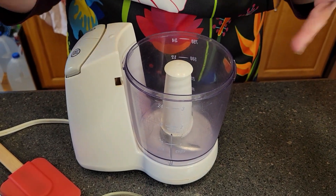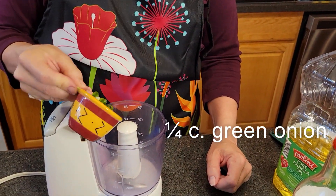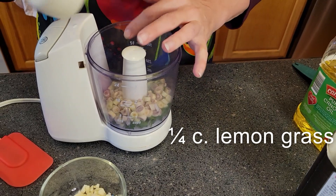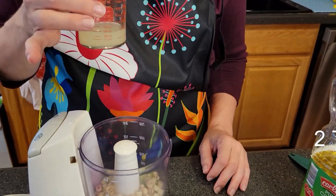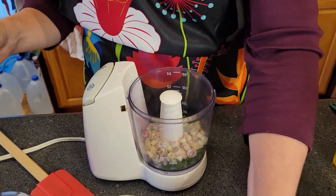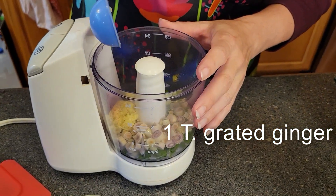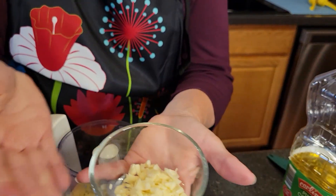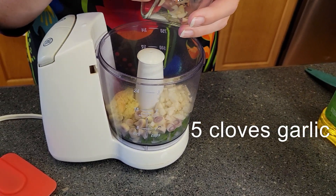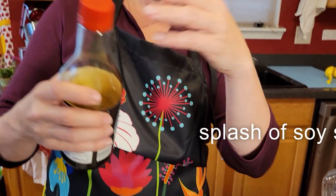This marinade isn't going to be a long marinade — it's more like a coating that we're going to let soak in for a bit. So with this marinade we have one quarter cup of green onion, one quarter cup of lemongrass, two tablespoons of fresh lime juice, one tablespoon of grated or very finely chopped fresh ginger, and five cloves of garlic. I chopped them up, though you could probably just put them in as-is since you're going to be chopping this up anyway. And we need a splash of soy sauce.